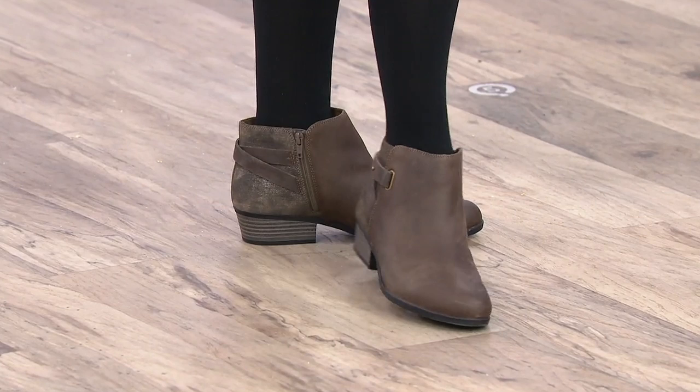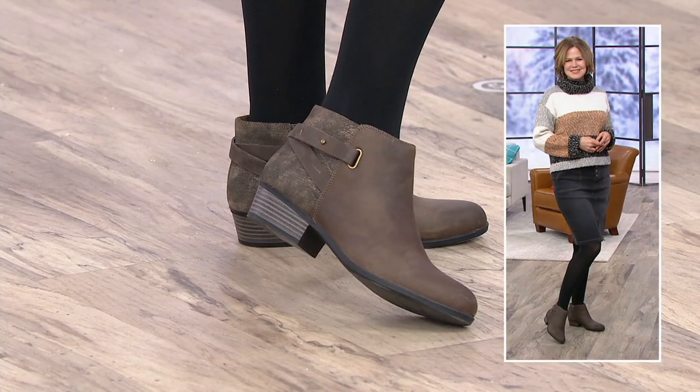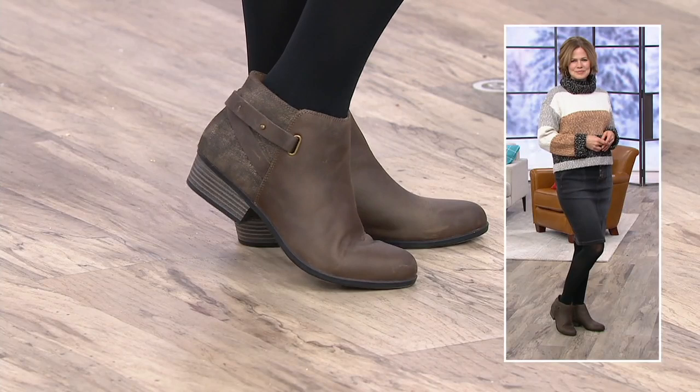This is a leather bootie with buckle detail. I love the fashion forward updates on this one. There's a tiny little stacked heel of one and a half inches. You have a shaft height of three and three eighths of an inch and a circumference of nine and a quarter. Medium and wide width are available on these, which is fantastic — you don't always see that in booties.